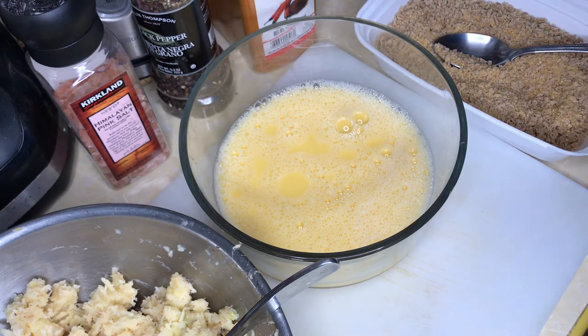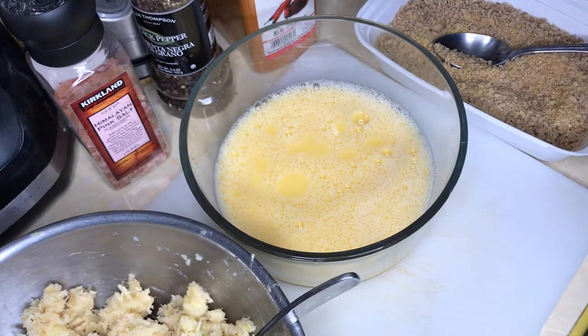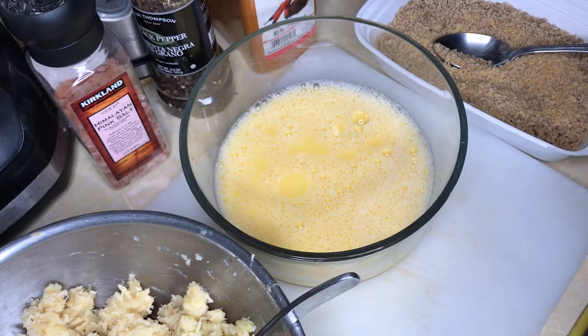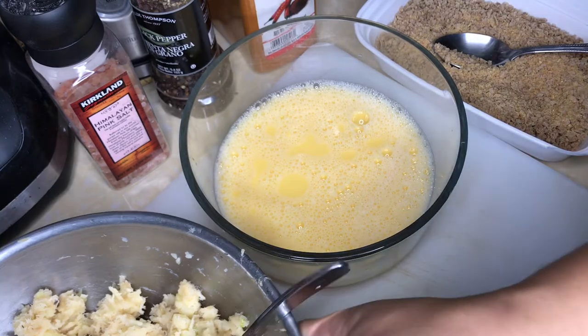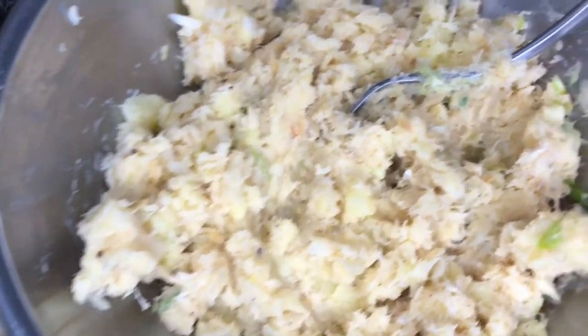While I'm forming the balls I won't be talking much — you know how to form balls! I'm going to use a little scoop to get as even a portion as possible, and then we'll run them all through the process. Look at our mixture — it is so pretty. Let's get into this!